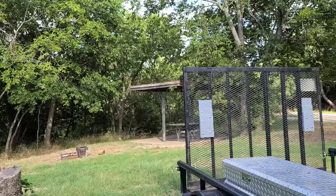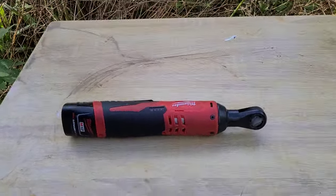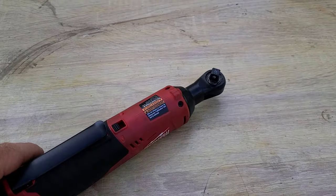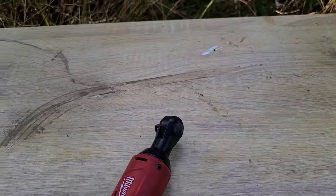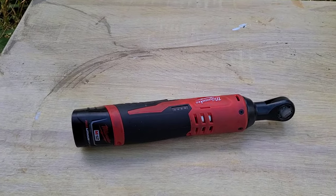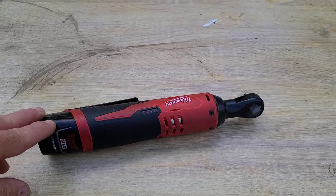Hey folks, I want to show you my new best friend. I've been wanting a right-angle ratchet and just got this thing about a week ago. I've seen it on a few YouTube channels.